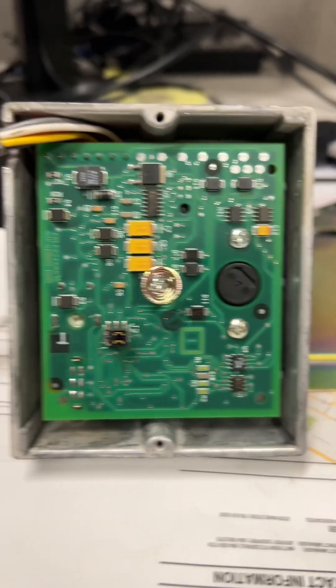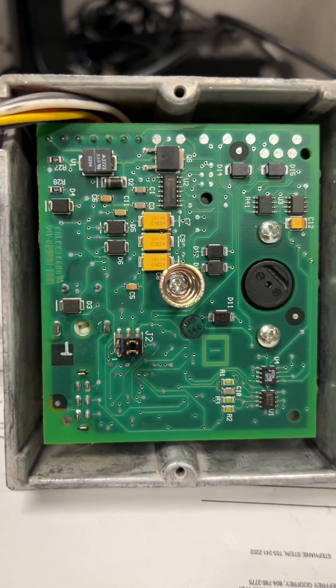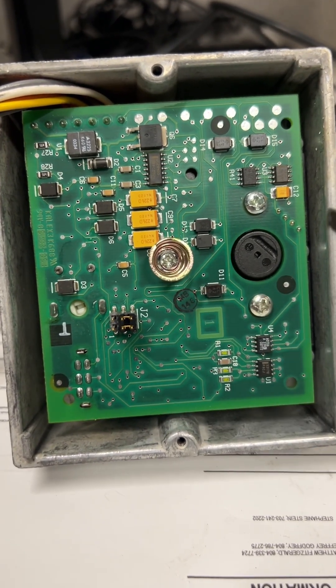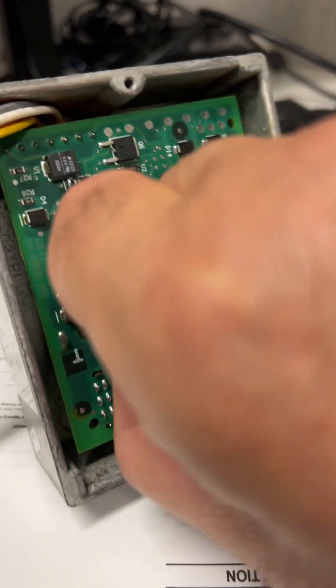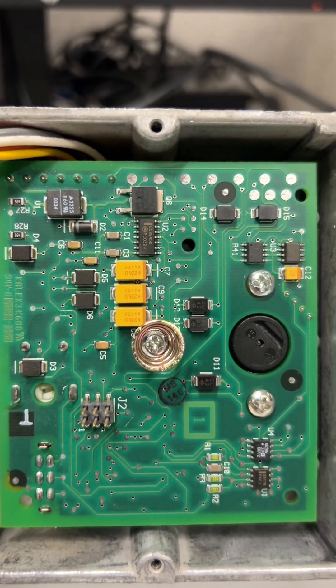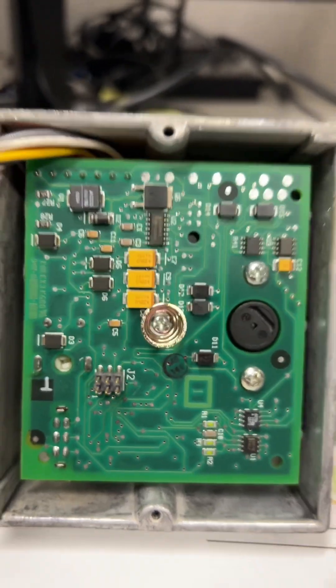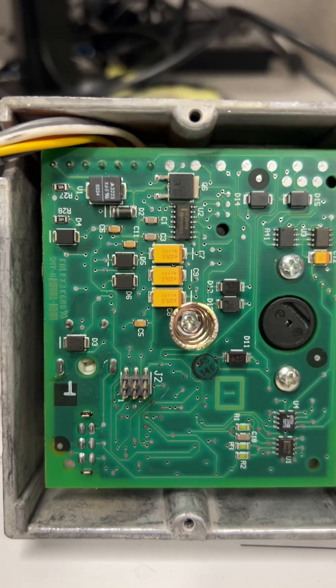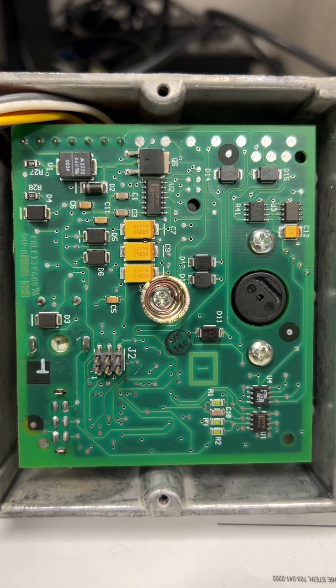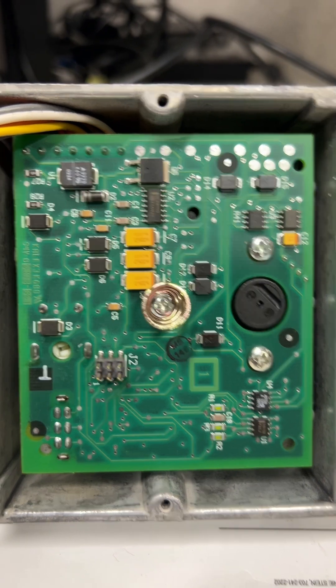Today we are going to take apart this electro-pneumatic transducer for some recovery. Starting off with some low-grade gold-plated pins and tantalum capacitors — they'll just go into a storage pile. There's a little bit of zinc mixture here. We'll see what else we get as we dig into this.